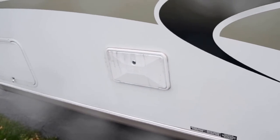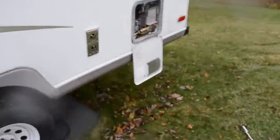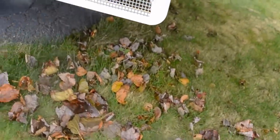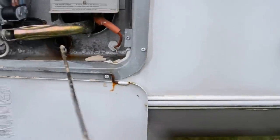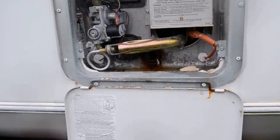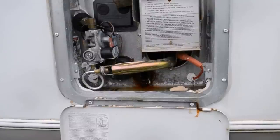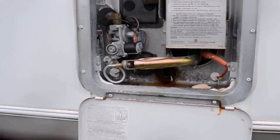Don't forget if you have an outside shower — do your outside shower as well. When you're done with the whole process, remember to put the hot water tank drain bolt back in. And we are done! Good luck. If you have any questions feel free to email me and I will get back to you as soon as I can. Thank you and have a great day.